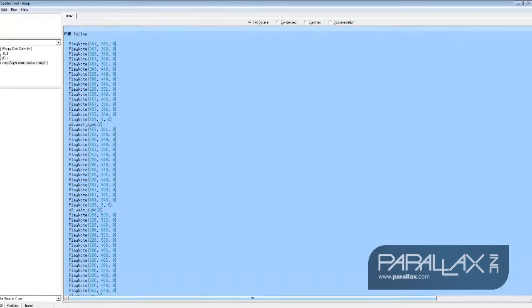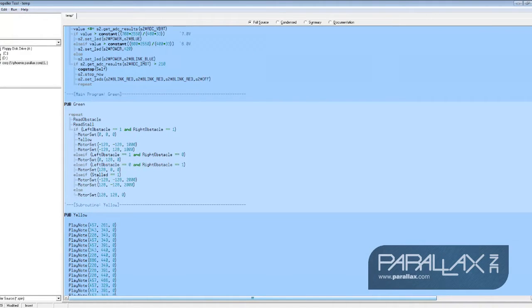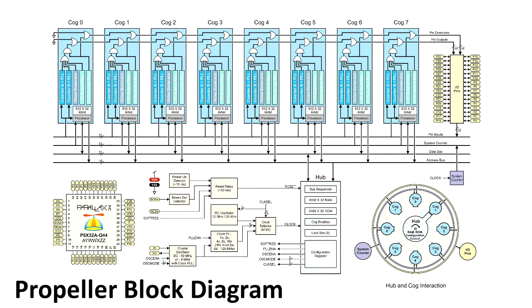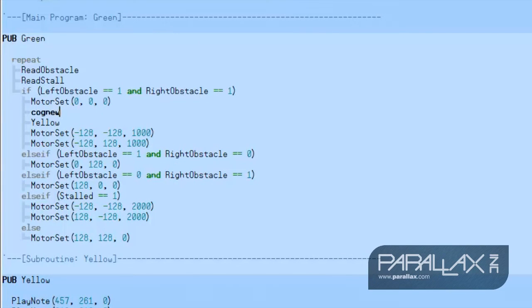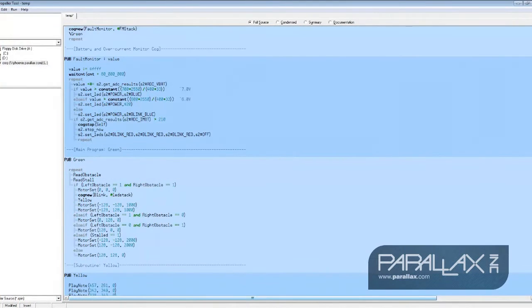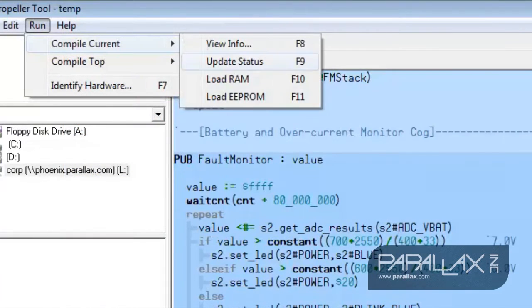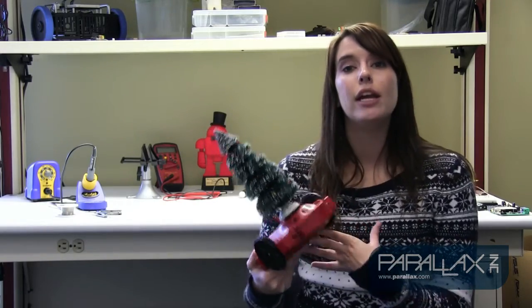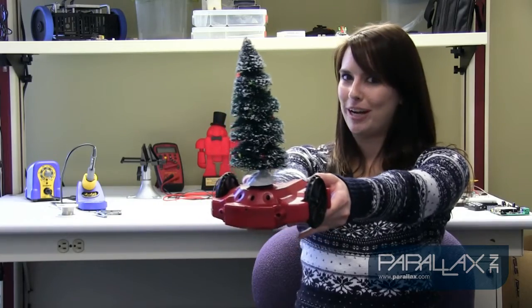Now that we have our blink code written, we need to call it from our main program. This is the piece of code that detects an object and calls the music code, so we'll want to insert our light blinking code right after we stop the robot. You may have heard that the propeller is a multi-core microcontroller, meaning that it can execute multiple tasks simultaneously. We'll want to take advantage of that here, since we want the lights to blink at the same time the music plays. So we'll use the command cog new to launch a new processor. We can load this program to our S2 by selecting Run > Compile Current > Load EEPROM. Then once you've loaded your code onto your robot, you can set it off to spread holiday cheer to whatever it may find.